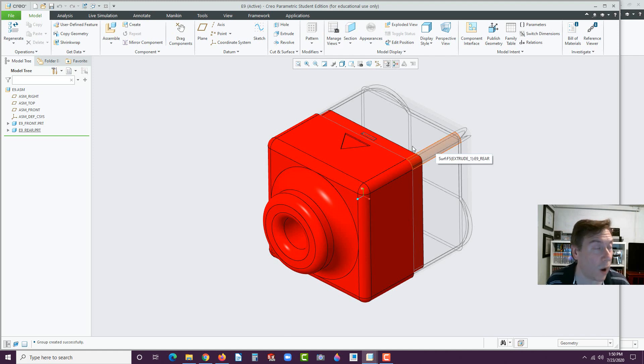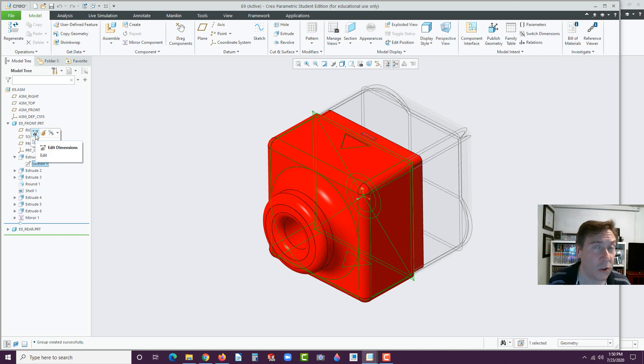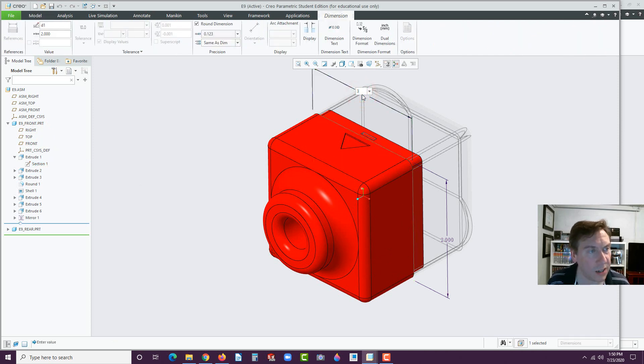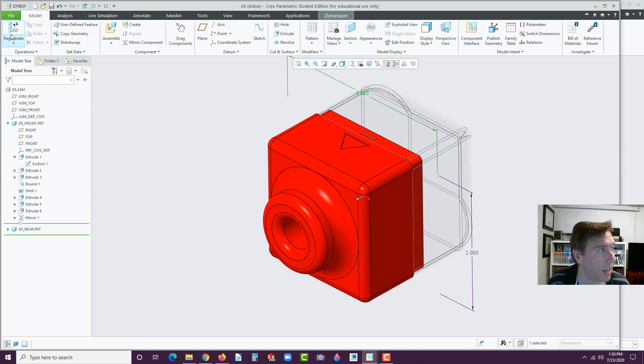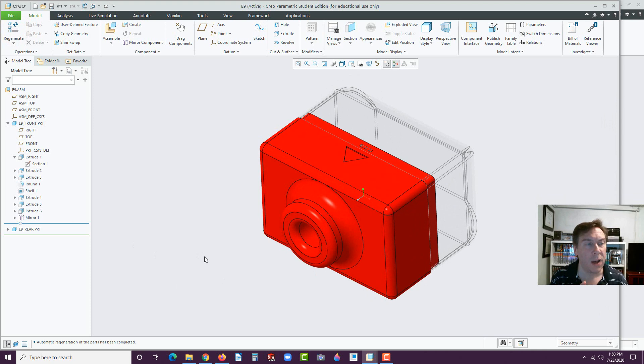Now we want to test this to see if we can widen it. Hit the little arrow next to E9 Front, then the little arrow next to the Extrude and find that section. This is Extrude 1. Click on Edit Dimensions — the dimensions should appear. Double-click on this, change two to three, hit Enter. Now it doesn't automatically just update — you have to go to Model, click on the Model tab, and hit Regenerate. And there it is. That gives you an idea of the capability of top-down modeling.